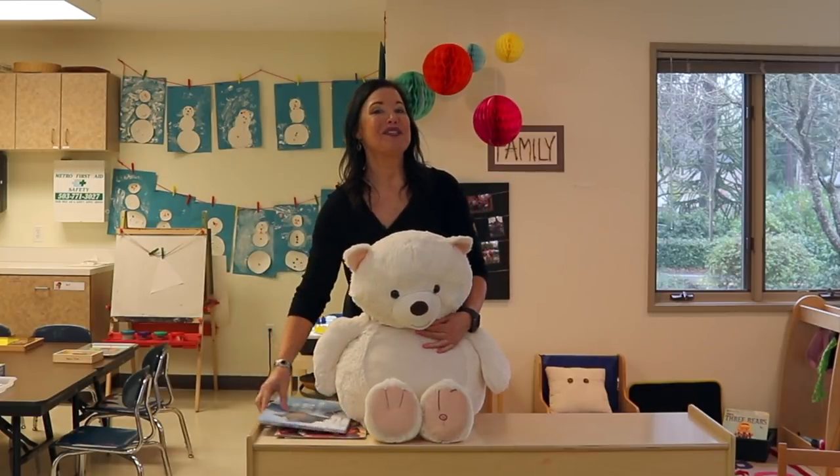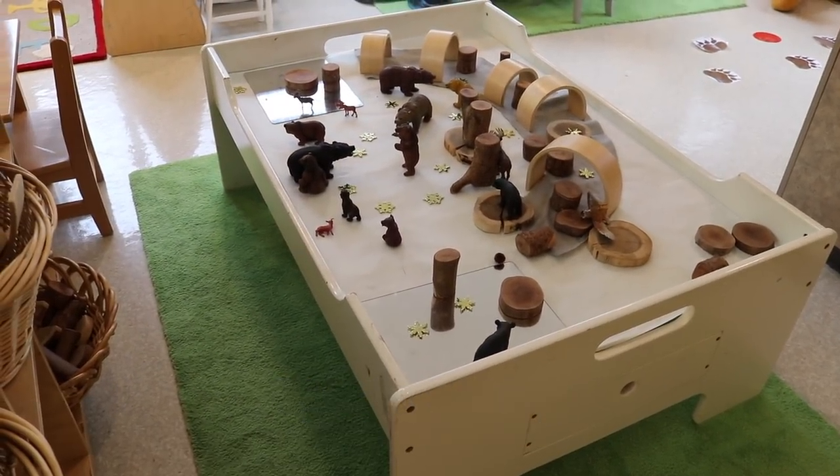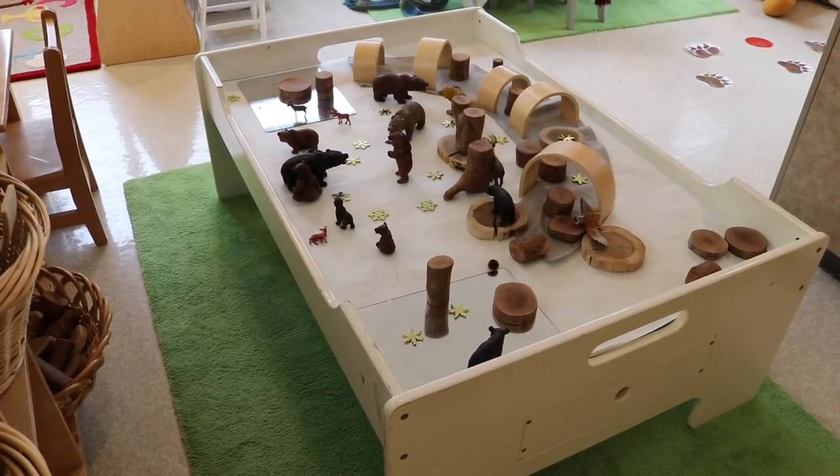Now let me give you a tour of our classroom. On our train table we've got all different kinds of bears, and we've got our arch blocks and our tree blocks.